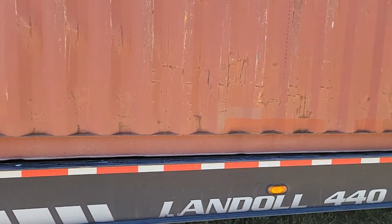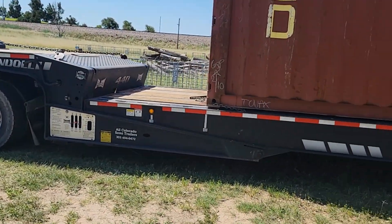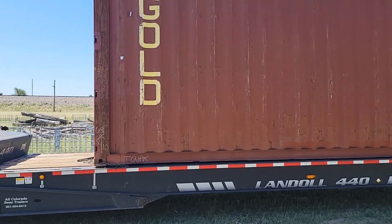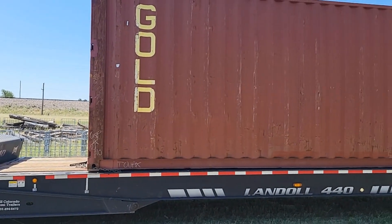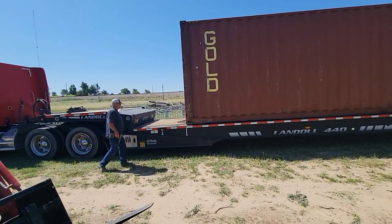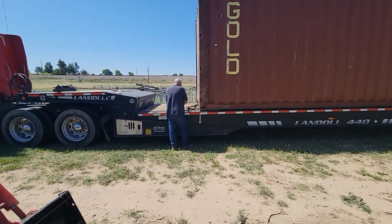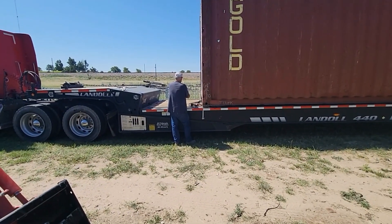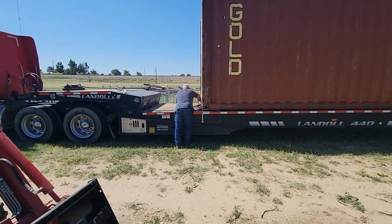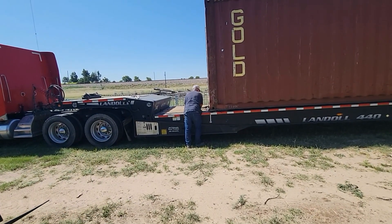we'll show the process of getting that installed and up and running. We did a test case project with a small greenhouse to see if the process would work, and it worked way better than we thought it would. We were drying thick up to 4-inch slabs in no more than a week. This is going to have a larger quantity of slabs going into it, but we think the process will work good. We'll show you the results as we go along.